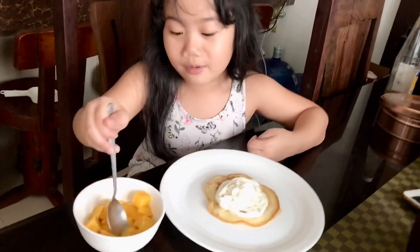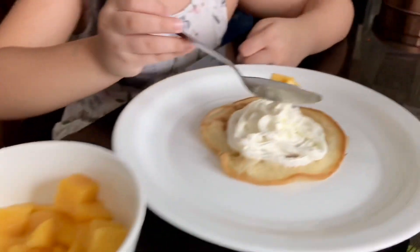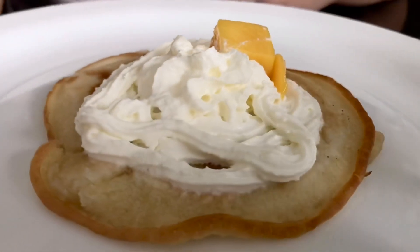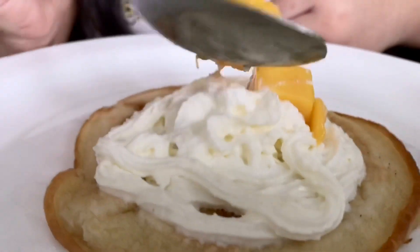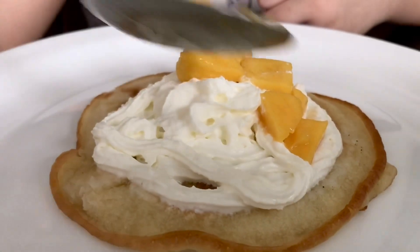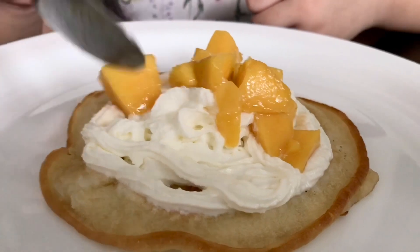I already put whipped cream. Now I'm going to put almonds. You need to put them anywhere, and you can put as many as you want. I'm going to put a few. There.